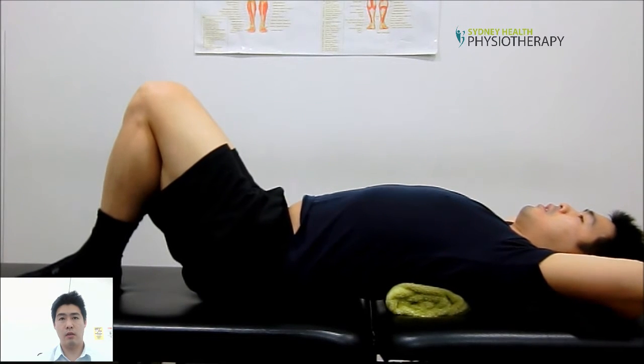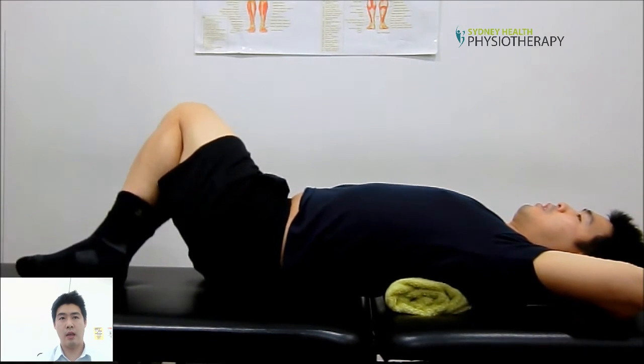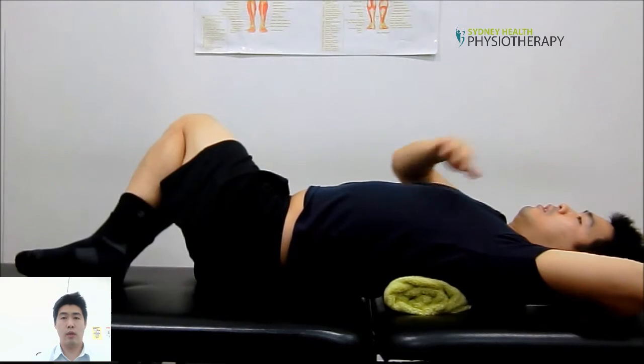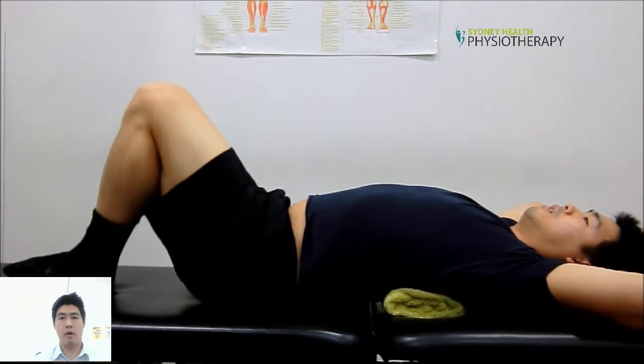You keep your knees squeezed, bring your hands over your head, and then you rotate the knees to either side. Make sure you squeeze your knees together and rotate them to either side of the body.